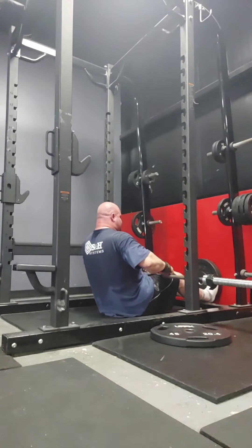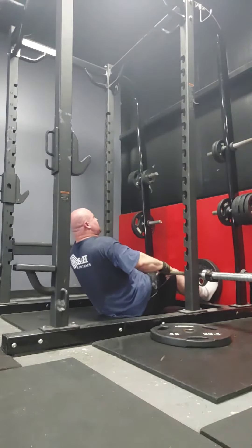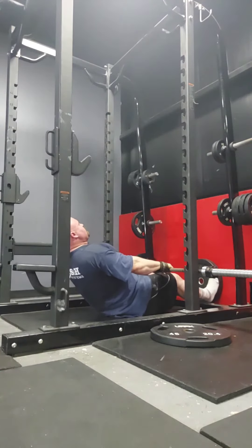Body didn't come off that time. Body to the bottom — these are actually exhausting. We'll go again. 1, 2 — let's pull.